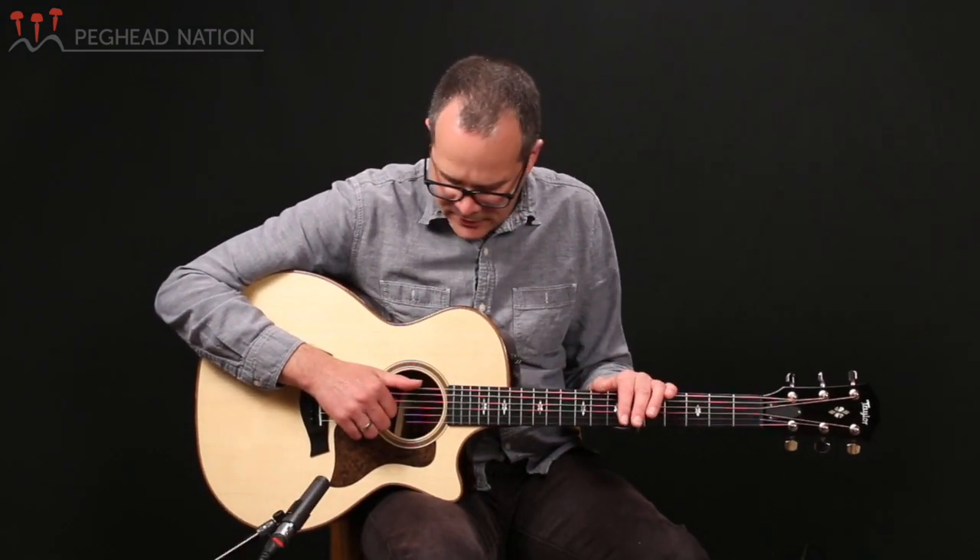The 714 CE has been in Taylor's lineup for many, many years. It's one of the more popular grand auditorium-sized instruments. But the 700 series in particular has seen a lot of changes over the years, and this is the latest version of this guitar.